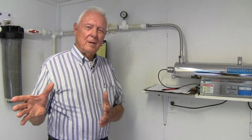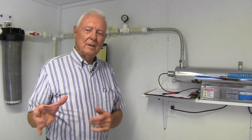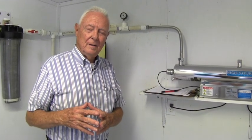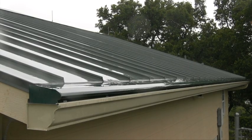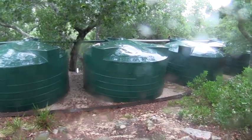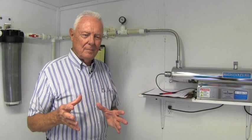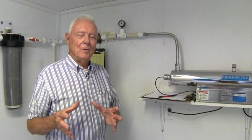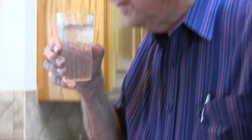A properly designed rainwater system will take you through drought-to-break conditions, which we did a couple of years ago, and we only used half our water. It does rain during the drought, some. With a large collection surface area, you collect a lot of water quickly and that fills your tanks up. It's like a bank balance — you put it in and you use it between the rains. And the water is so clean. It makes city water and well water look contaminated. It's crystalline, pure water. You can't beat that.